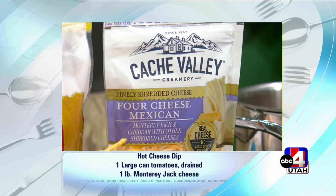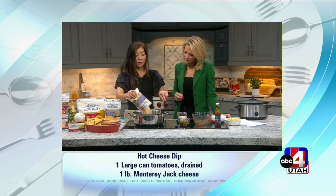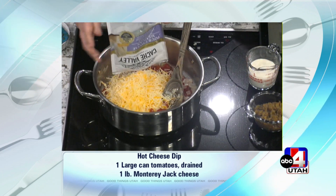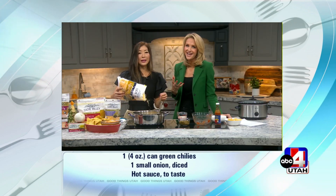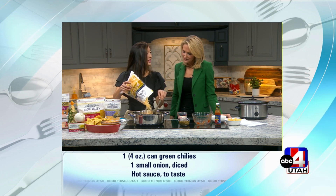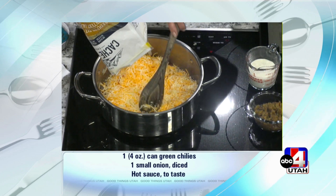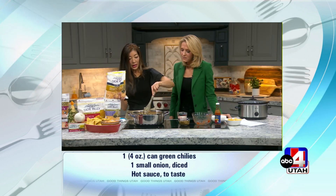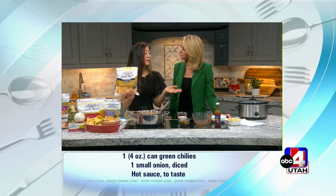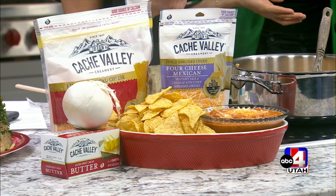They call for a pound of cheese, so you can put two bags if you want, or mix it up. I'm going to put one bag of the four-cheese Mexican and then add some Cache Valley Creamery Monterey Jack — it has a little bite. Keep stirring as that cheese melts into the onions and tomatoes on medium heat so the cheese doesn't burn. You can also double the recipe if you have a big party, and it's okay to have leftovers. This really feels like making your own queso!